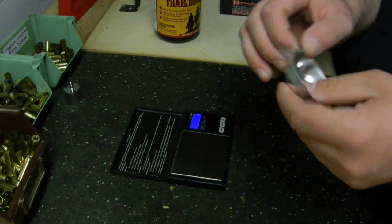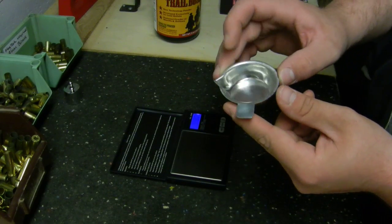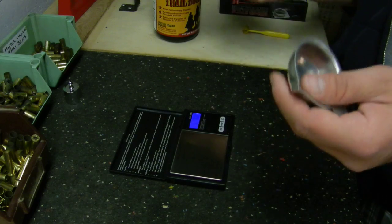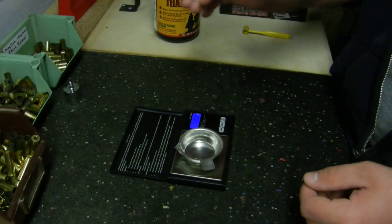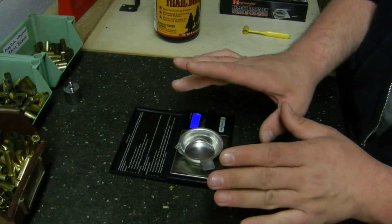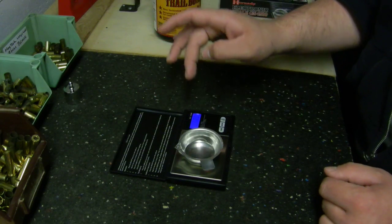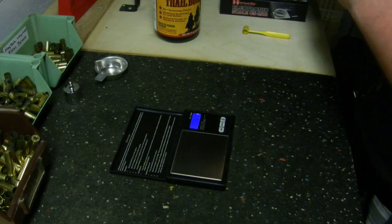In order to load powder we need to put the tray on the scale and tare it out, so the weight of the tray is not counted in the powder measurement. Setting the tray on brings the weight up to 135.3 grains. We press the tare button and it resets the readout to zero. Taking the tray off, it should read negative 135 grains — and there we go, negative 135 grains.